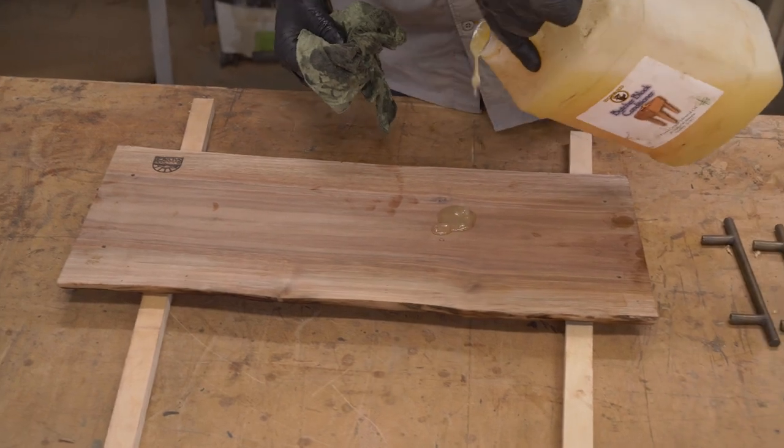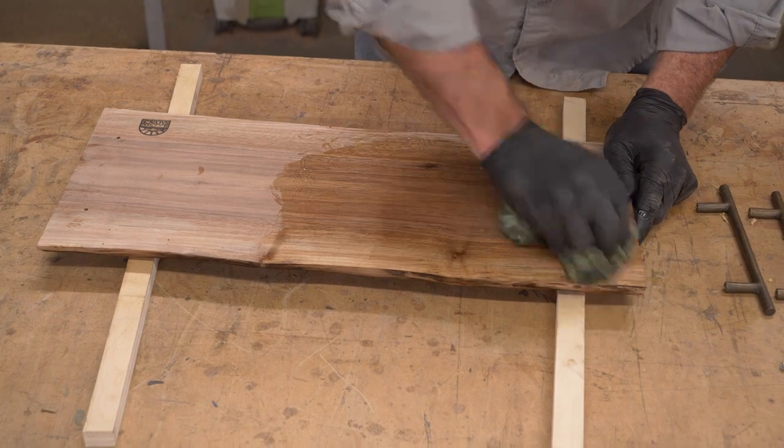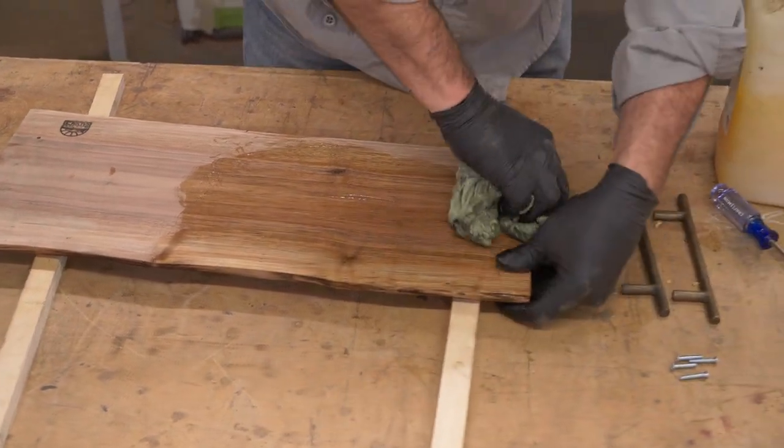Then we'll put a little drop in the middle. It doesn't take much, just a little bit, and just rub it in. Get the end too — make sure you get the end grain.